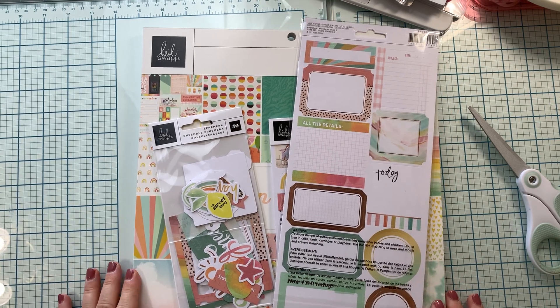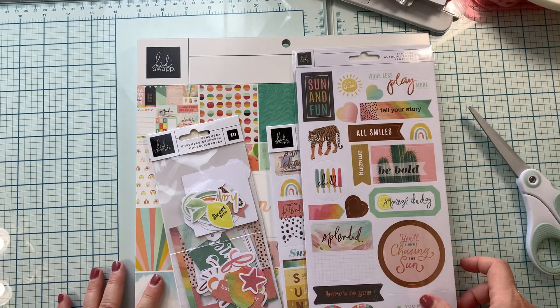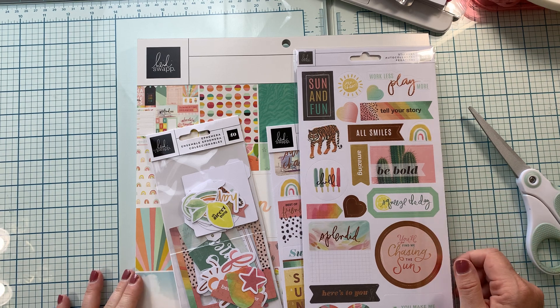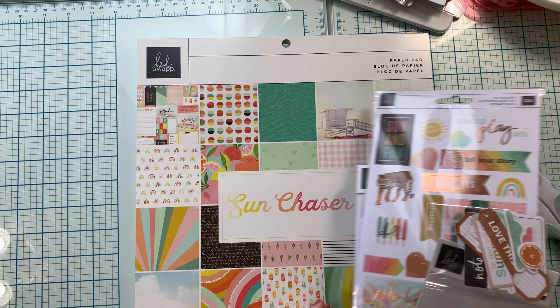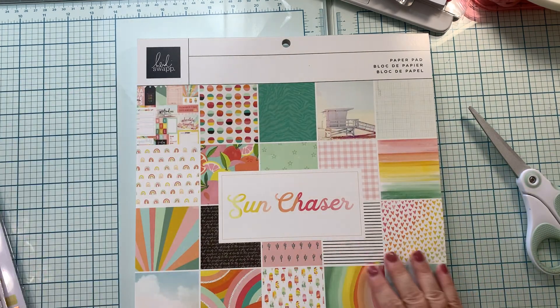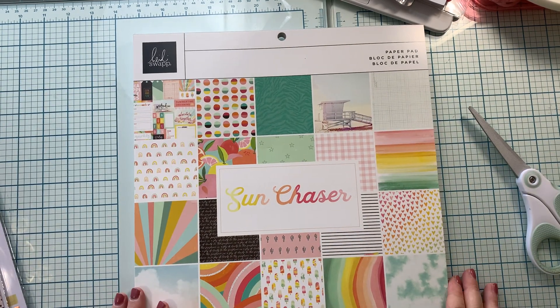Hi guys, Scrappin' in my sleep here with you today. I am coming on to show you the new Heidi Swapp collection that is called Sun Chaser. So let's take a look together.